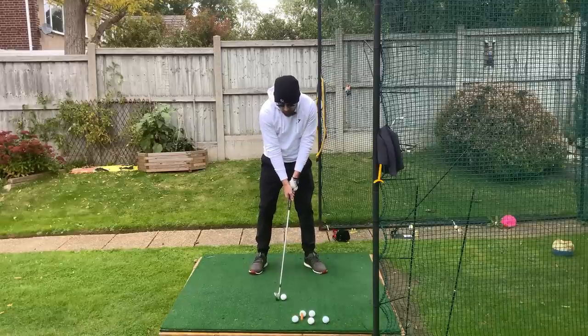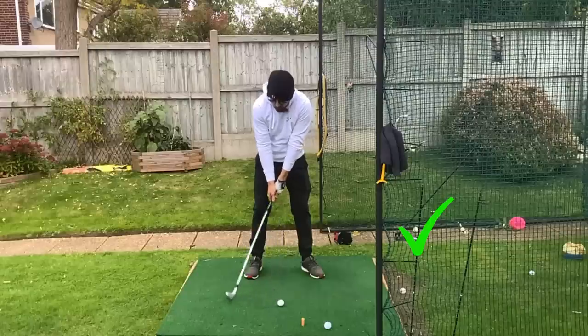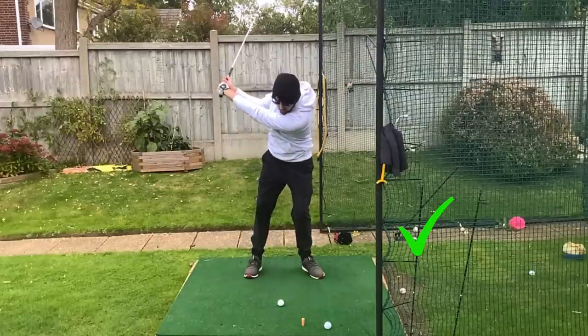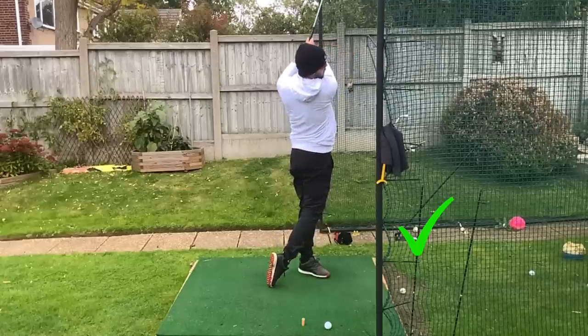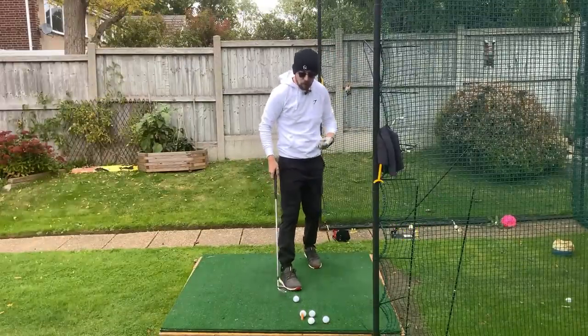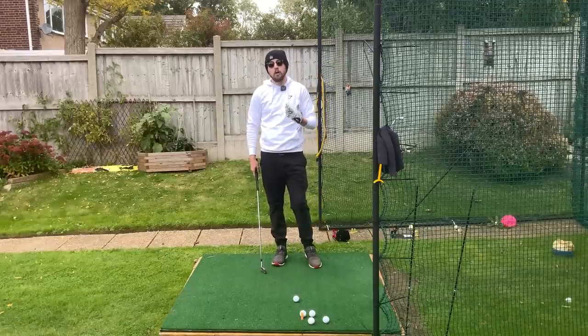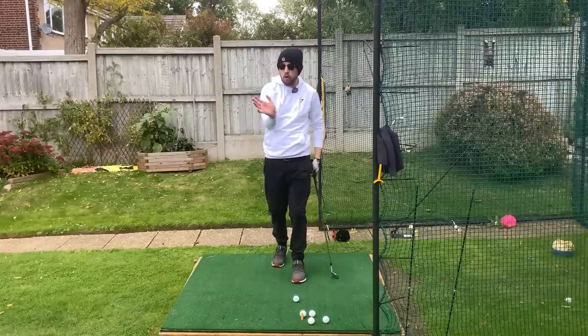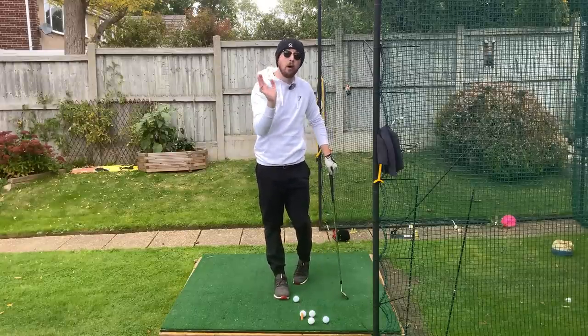If I just do a little drill there and slow it down — you can see how that gives me really nice compression, with that shaft leaning forward. It gets everything I want. You can go ahead straight away and do that, but if your right wrist in the swing isn't already set up to do something like this, it's going to be very hard to achieve.